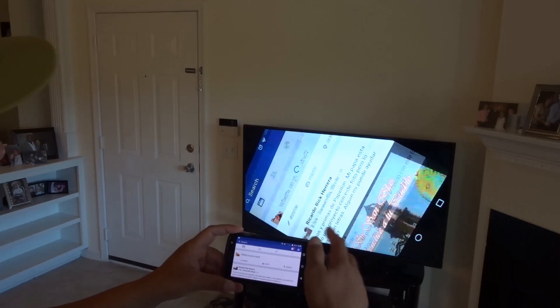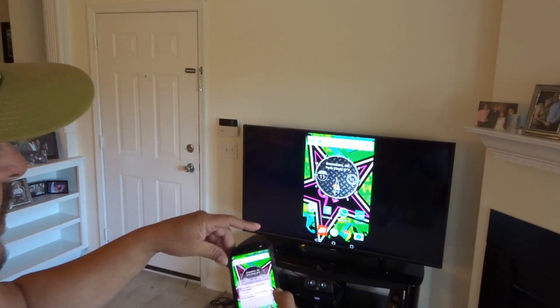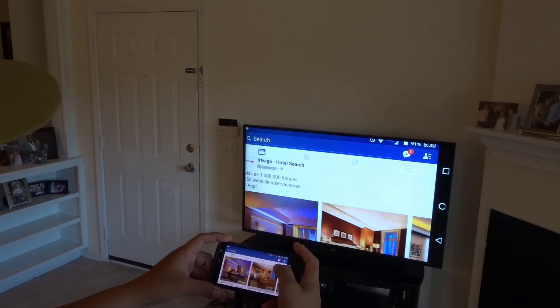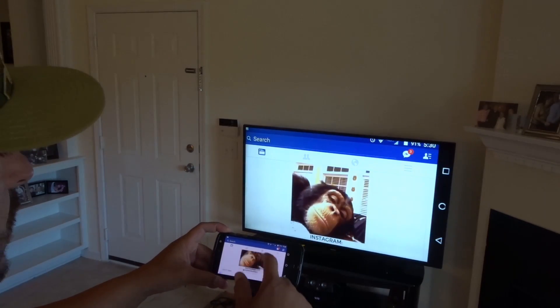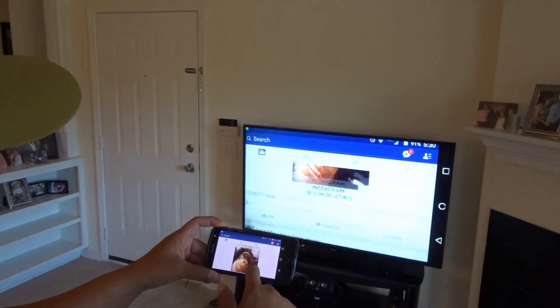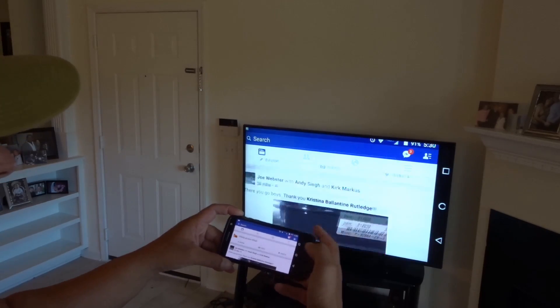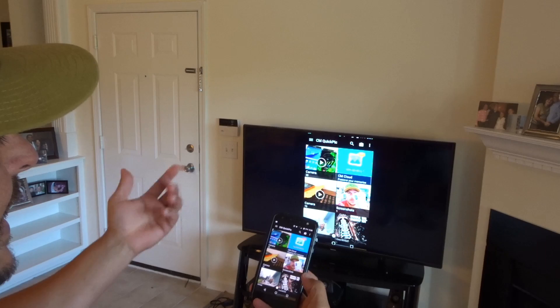Here's a look at Facebook. You can also put the phone in landscape mode and see Facebook on the big screen TV. There it is — Facebook. You can look at all the pictures, notifications, whatever you want to do on Facebook, but on your big screen TV. As you can see, there is no delay; it opens everything really quick.